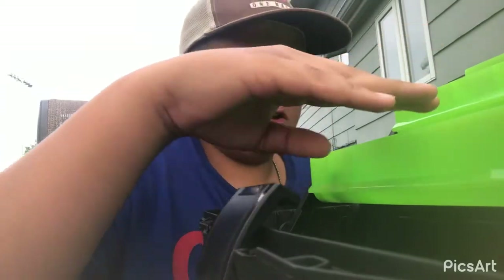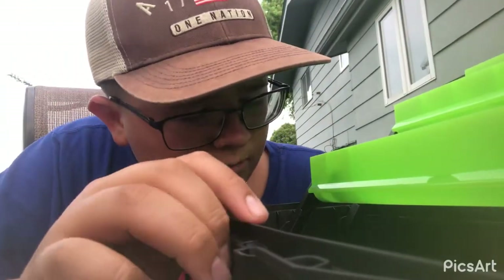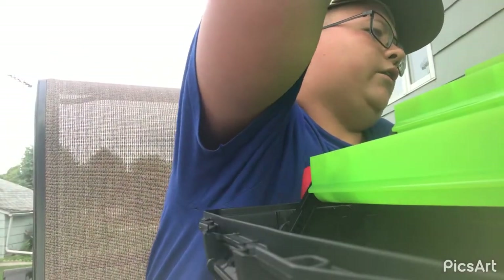My tackle box is set up — it holds down nice and easily. We'll start up here at the top.